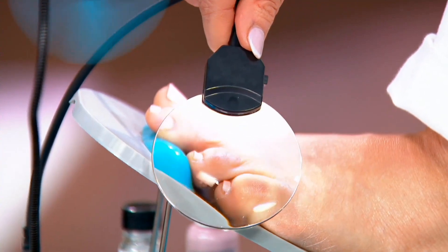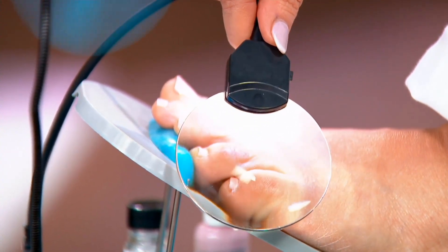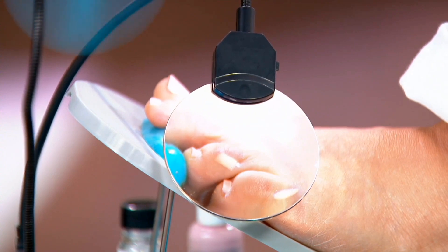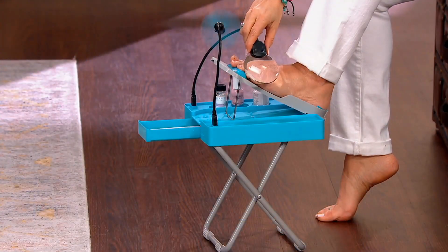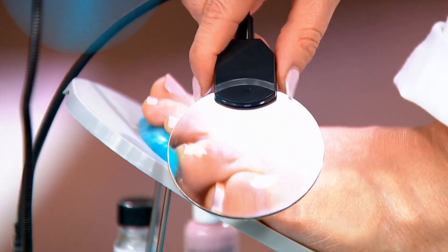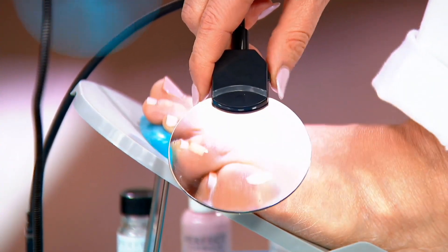That magnifying glass is amazing — I mean, it really just, I don't know what the magnification is, but it's amazing. And then as you can see, the LED light is right there as well. That alone is totally worth the entire thing, especially when you can bring your feet up closer to where you are.